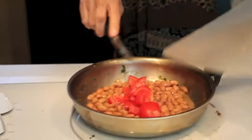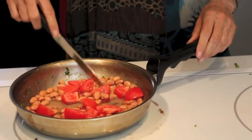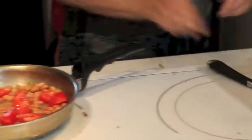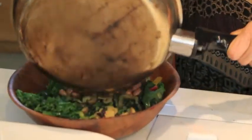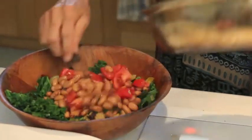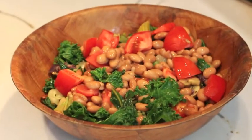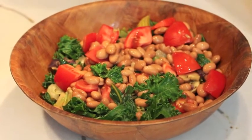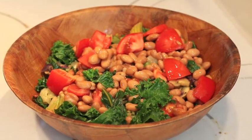Let's throw some tomatoes in and just heat them up for a minute. I'm going to turn the heat off — I sometimes forget to do that, which is not a good thing — and dump everything into the bowl. It is seven minutes so far.